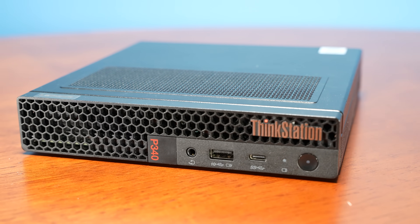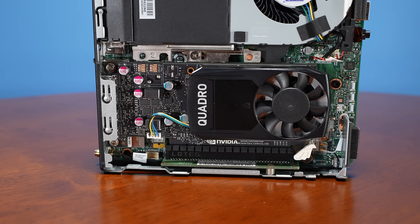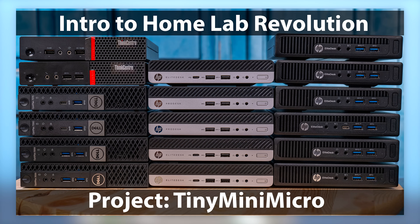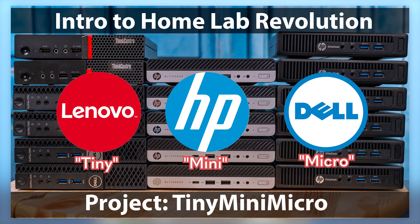The reason this thing is super cool is because this is a Project Tiny Mini Micro node that is a 1.0-liter PC, and it also has an NVIDIA GPU in it. If you're not familiar with Project Tiny Mini Micro, that's basically where we've been looking at these 1.0-liter PCs from Lenovo, HP, and Dell.